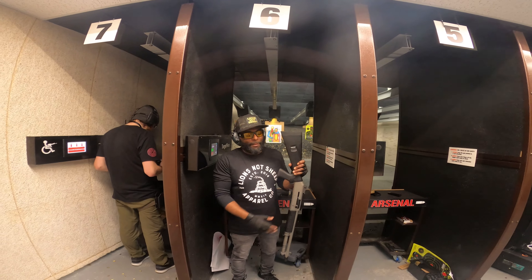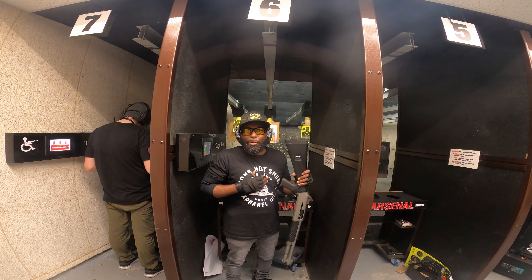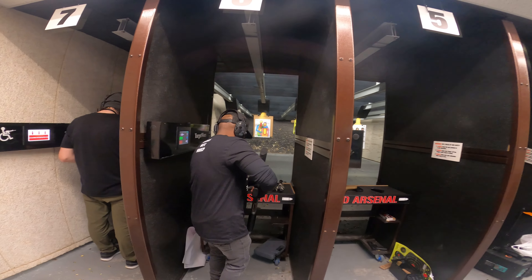This is a Benelli M4. Since y'all always say I never shoot a shotgun, I'm going to shoot one today. You got a High Point and a shotgun — stepping out of his zone.